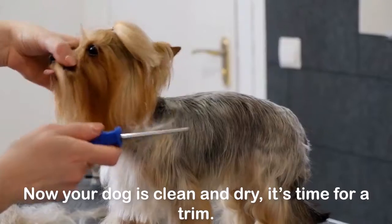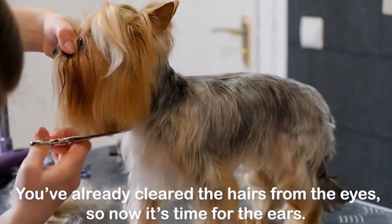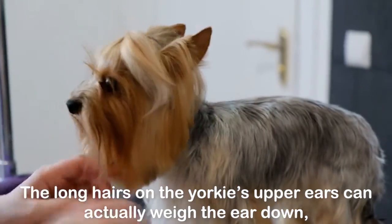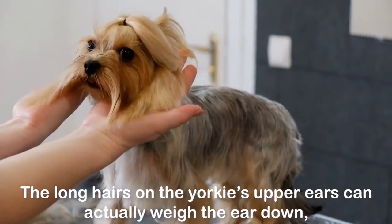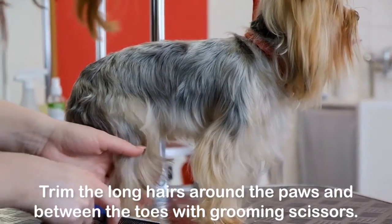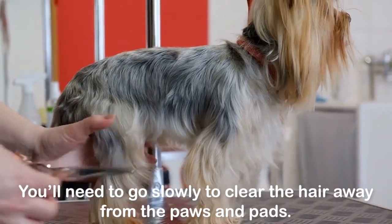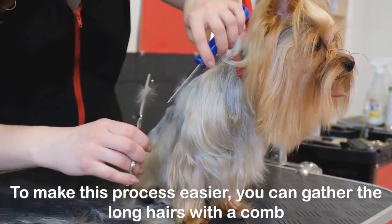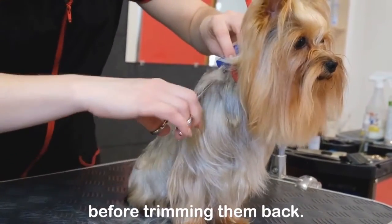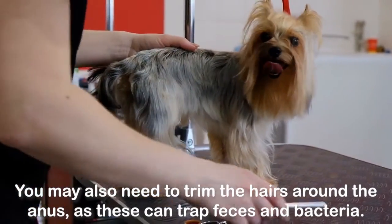Trimming your Yorkie: Now your dog is clean and dry, it's time for a trim. You've already cleared the hairs from the eyes, so now it's time for the ears. The long hairs on the Yorkie's upper ears can actually weigh the ear down, giving it a floppy look. Trim the long hairs around the paws and between the toes with grooming scissors, going slowly to clear the hair away from the paws and pads. To make this process easier, you can gather the long hairs with a comb before trimming them back. You may also need to trim the hairs around the anus, as these can trap feces and bacteria.